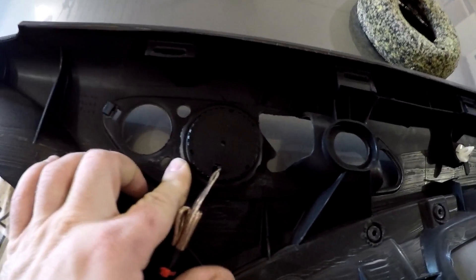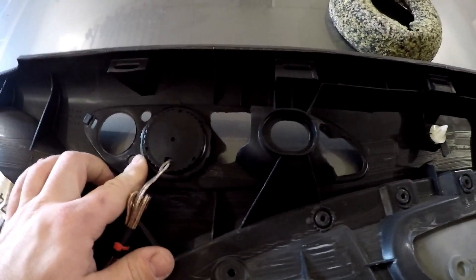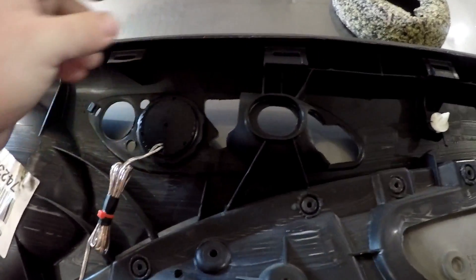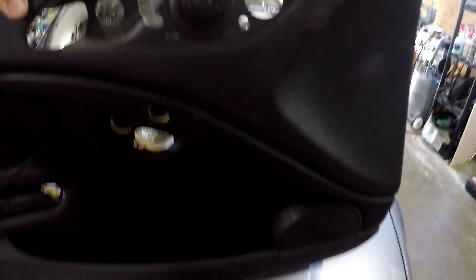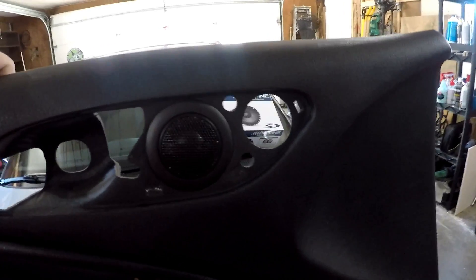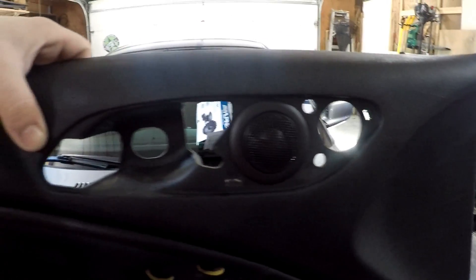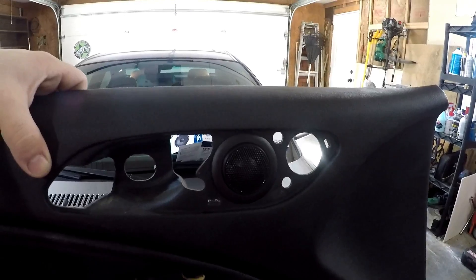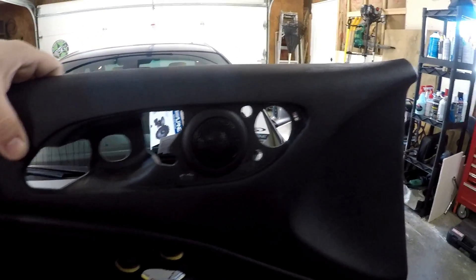Up here on the tweeter, there is just a threaded-on ring that holds the tweeter in place where the mid would go, and that also is pretty secure. It's not going to go anywhere, and it looks really nice and should function just fine. If you look at it from the front, you can see it looks pretty good. There's plenty of room for that behind the door pull handle. It fits really nice, and so far on the passenger side I've noticed no problems at all — everything functions like it should.